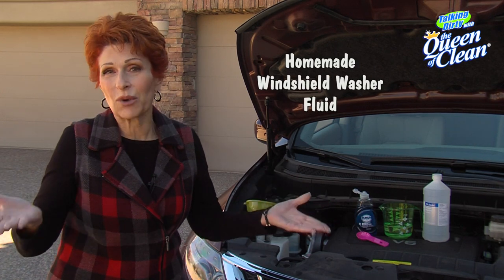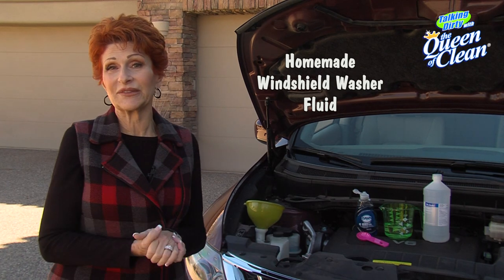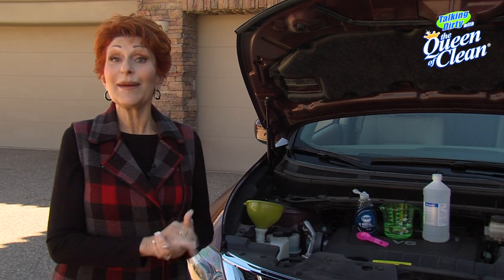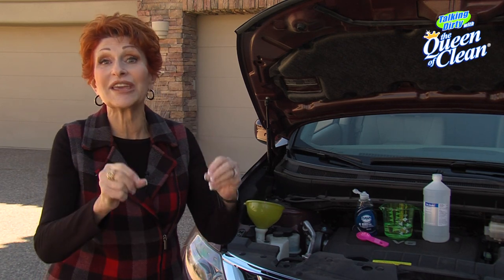Every time I'm ready to leave for a road trip, I think I should fill the windshield washer solvent container on the car. And you know what? I never had any available at the time. So today, I'm going to show you how to make your own, and this is so great because it's good to 30 below.